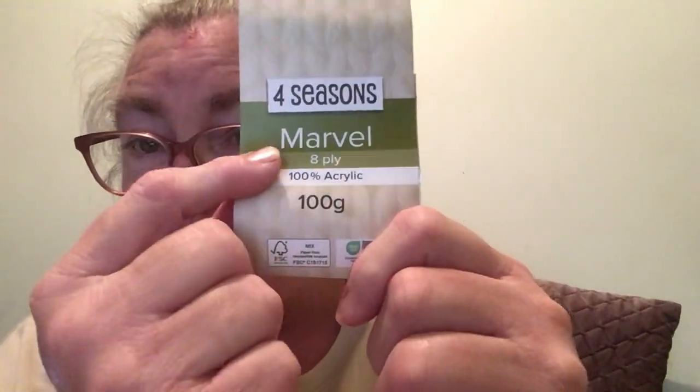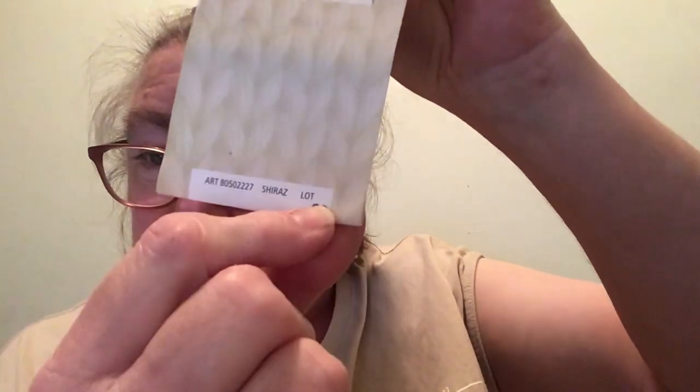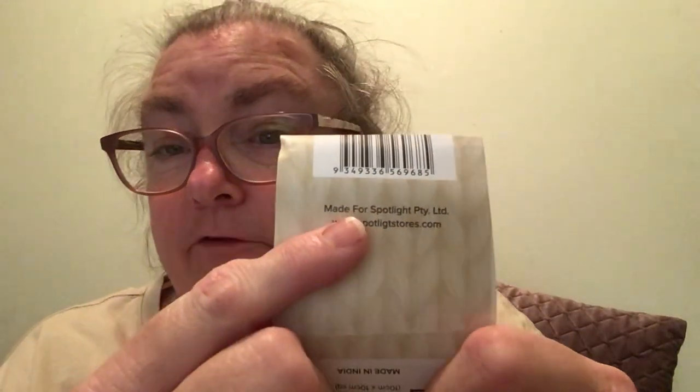The yarn I used is Four Seasons Marvel, 100% acrylic, 100 grams, and the color is Shiraz. The ball bands now include the color name printed on them — previously it was just the color number and lot number. It's made for Spotlight Pty Ltd at www.spotlightStores.com.au — that's where I get all my yarn.